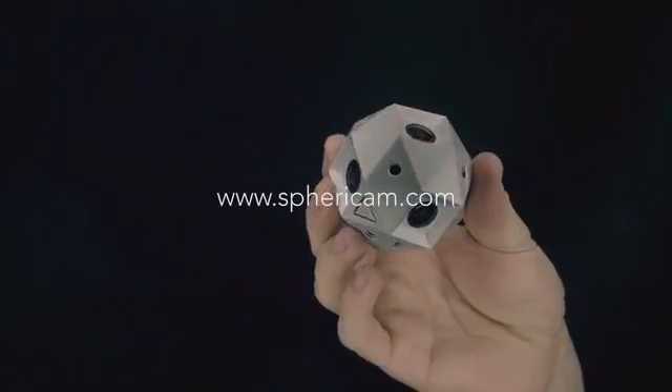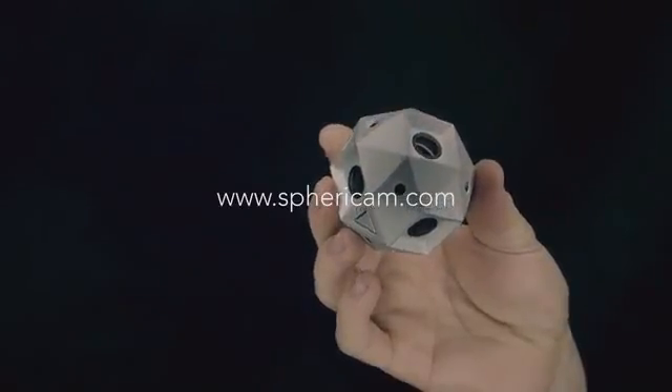We've designed Sphericam 2 to be unlike anything else out there, but to get it out there we need your help. Back us on Kickstarter so we can put the best spherical VR-ready video camera in your hands. We'll see you next time.